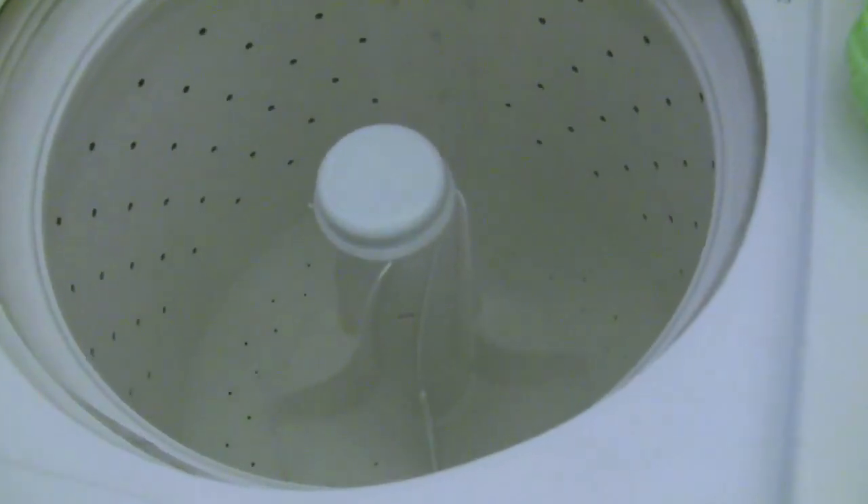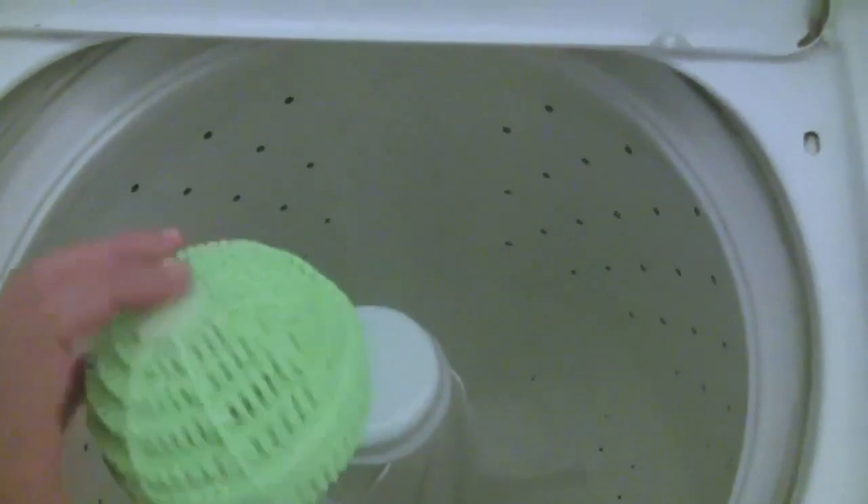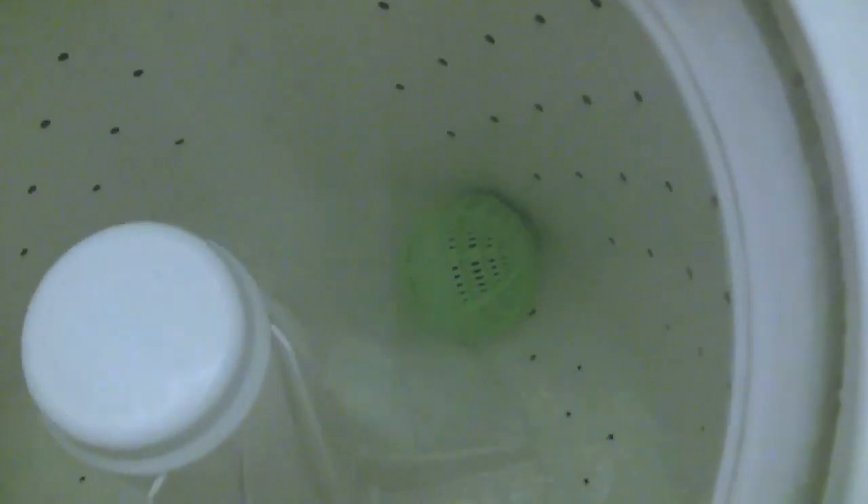We're at the laundry machine where we're going to do a load of towels. We have the eco ball right here — you can hear the pellets bouncing around inside. We're going to throw it in and then do the laundry like you normally would.